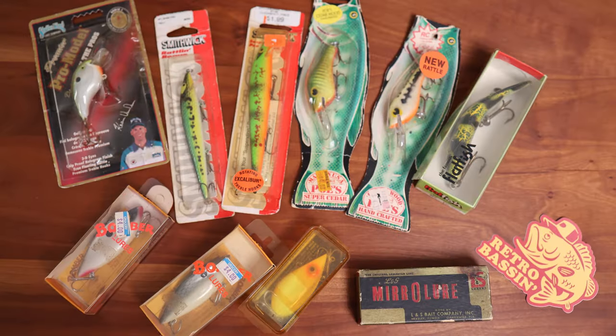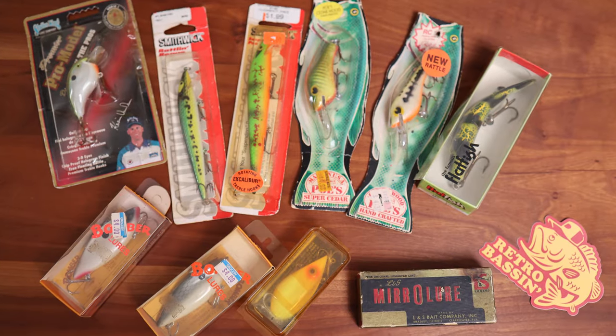For all the listings, I'm going to put links down below in the video description. If you head over to eBay and type in Retro Bassing, they should all come up. If you're looking for more old school content, click right here. Otherwise, I'll see you right back here — same time, same place. Until then, keep the carpet side up, happy bidding, and fish it old school. This old stuff rules. Welcome to Retro Bassing.